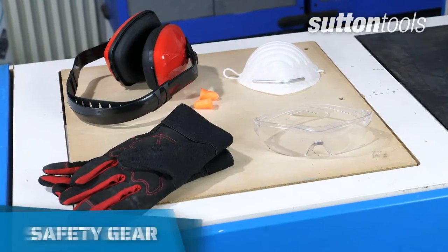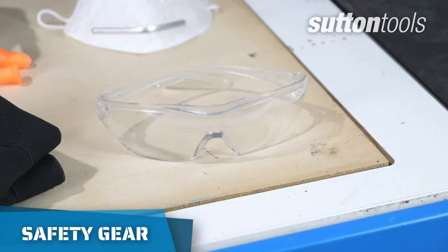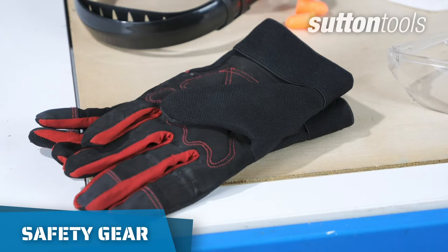Before you start cutting, make sure you have all your protective equipment on hand, such as ear protectors, eyewear, a dust mask, and gloves if you have them.